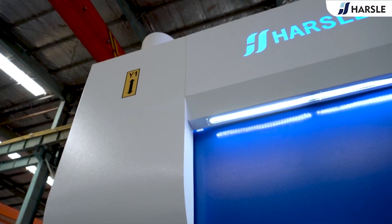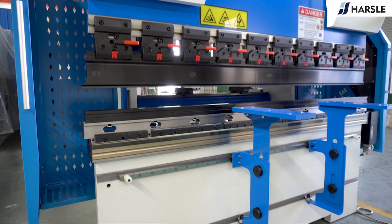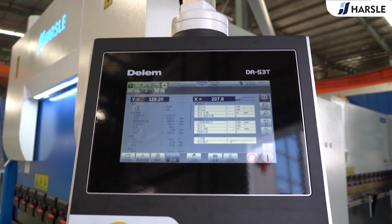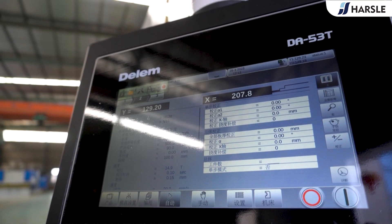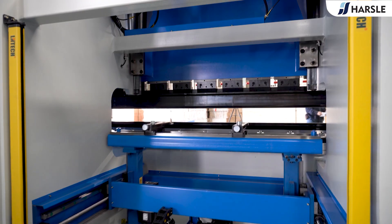Haas Electrical Press Brake EP-40 tonne and 2,000, with DELEM DA-53T controller. The Haas Electrical Press Brake EP-40 features the advantages of high acceleration, deceleration, and fast response times of the servo electric drive system. Compared to conventional press brakes, considerable productivity increase can be reached, reducing cycle times by up to 30 percent or more.